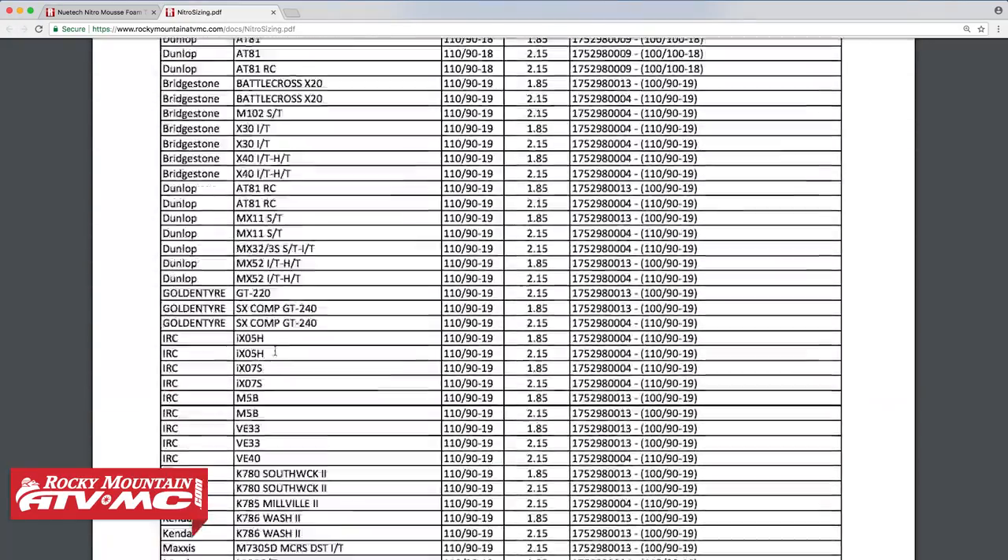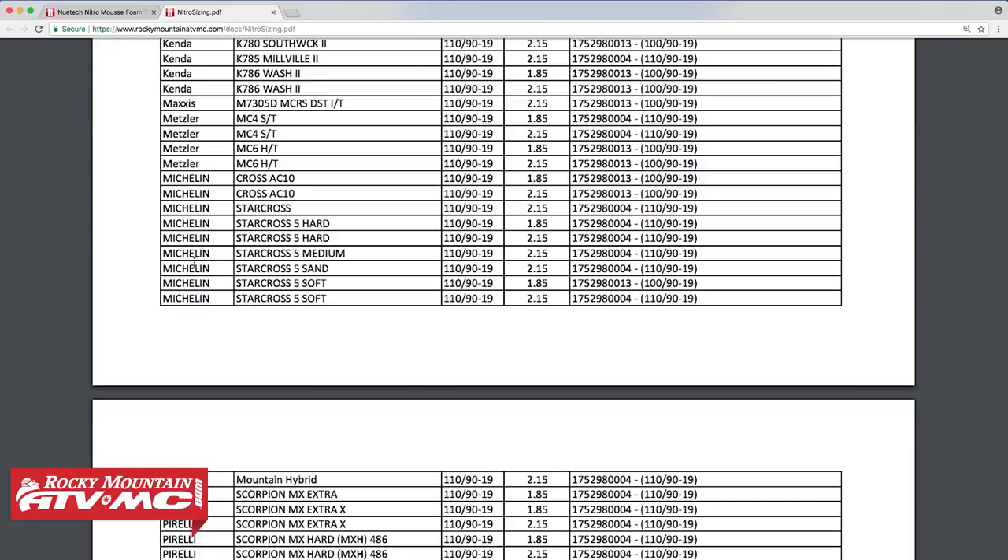Now let's scroll down and look at an example of when the tire and mousse will be the same size. For the Michelin Star Cross 5 Medium, you can see that for the 110/90-19 tire size, the mousse size will be 110/90-19 as well. So just remember, you don't want to assume your tire size will be the same as your mousse size.